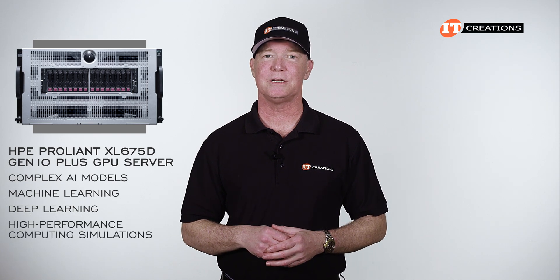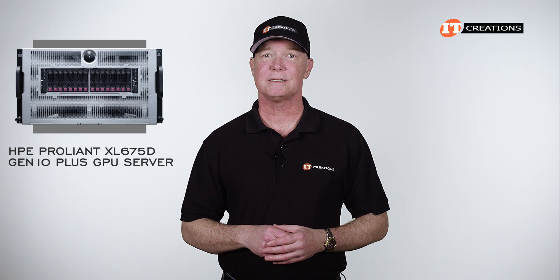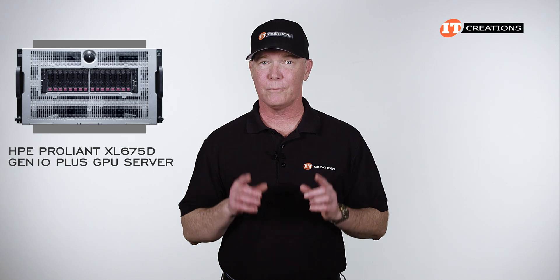With extensive GPU support, this system can handle the most complex AI models, machine or deep learning inference scenarios, and a myriad of high-performance computing simulations. It is built to order with quite a few different configurations depending on your workload. The system has a price tag that will make your eyes water, but for certain applications this is what you want and maybe even need.